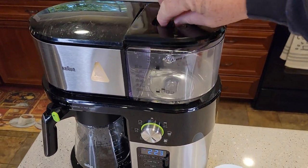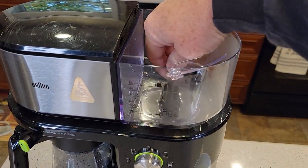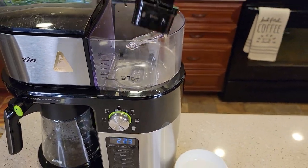Up in your water tank, you may have noticed that you've got this little holder, and it goes right in here. It kind of fits snugly right in that little indentation right there. That holds a carbon water filter.